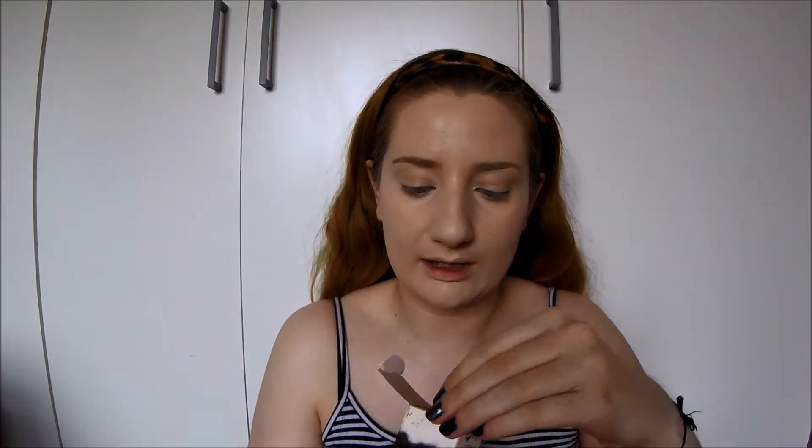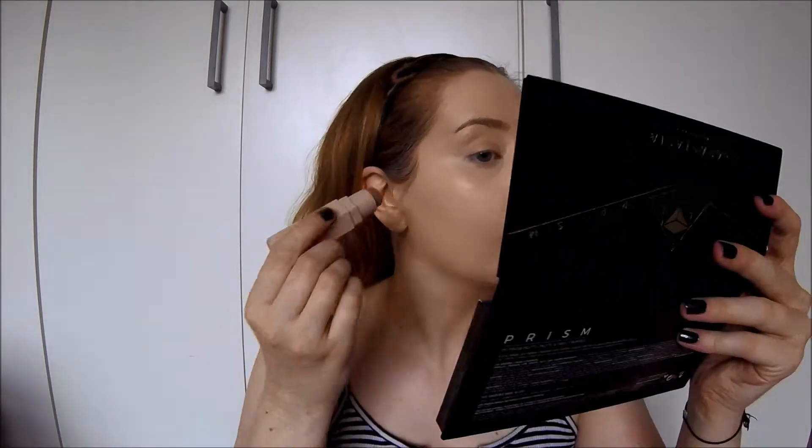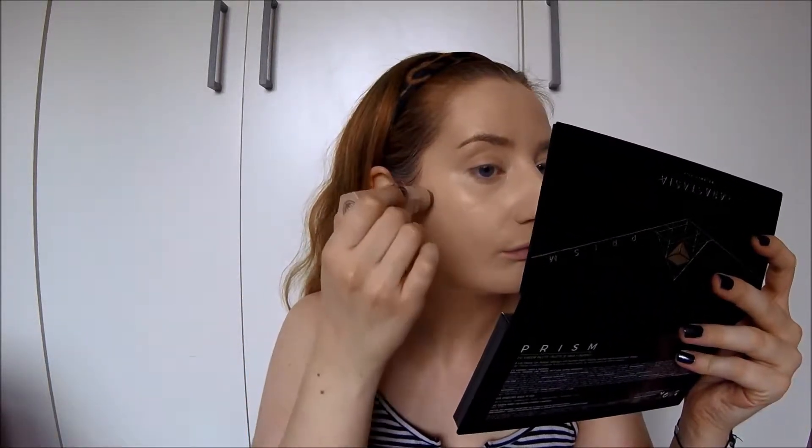Next I'm going in with the Fenty Beauty Matchsticks in the shade Amber. I'm going to use this as a contour - I haven't used this yet so it's a new product to me. Hopefully it's a good shade for me. I've seen reviews of people with pale skin using this shade as a contour. I've always struggled to find one that isn't muddy but is still cool-toned and doesn't look like an orange bronzer. I want it to look like a shadow. It is a lot smaller than I thought it would be, but that's good for detail.